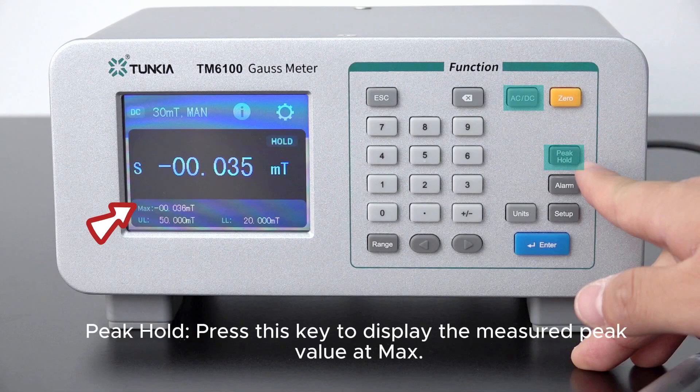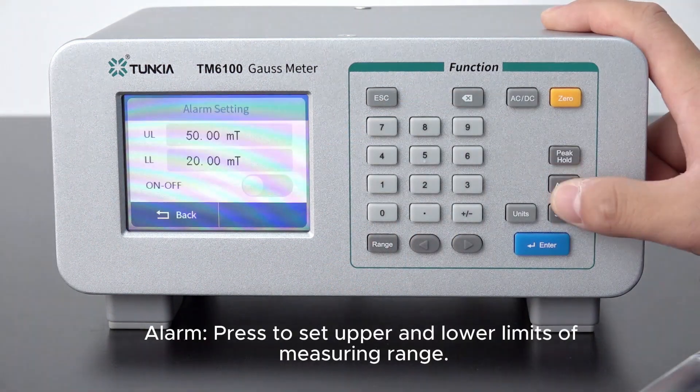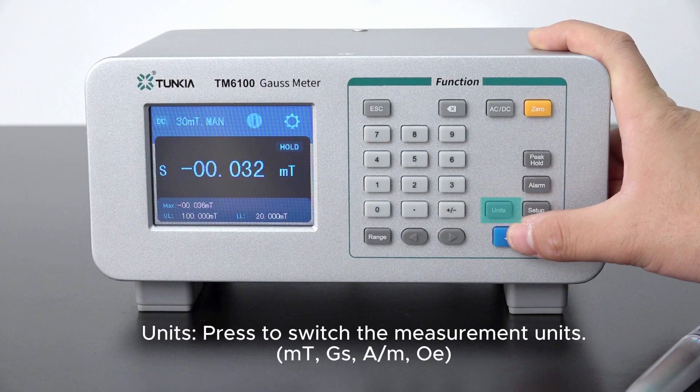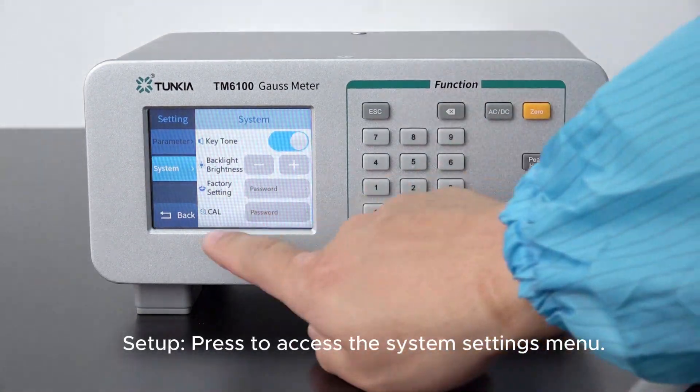Peak hold: press this key to display the measured peak value at max. Alarm: press to set upper and lower limits of the measuring range. Units: press to switch the measurement units. Setup: press to access the system settings menu.